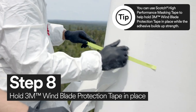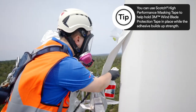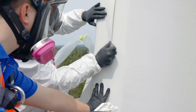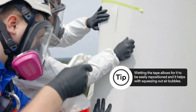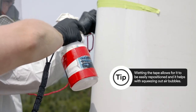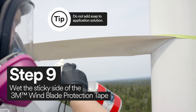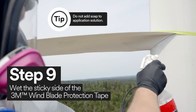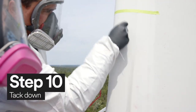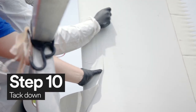Using Scotch High Performance Masking Tape, hold the 3M Windblade Protection Tape in place and wet the surface with the application solution. Once the tape is secure, you must wet the tape. It's important that you wet the sticky side of the tape with application solution. After you've sprayed the sticky side, you're now ready to tack down the tape.